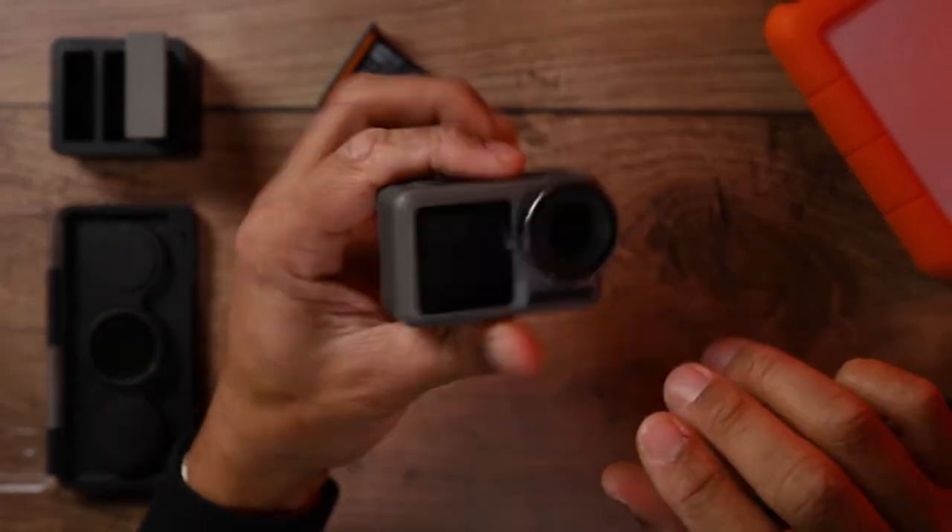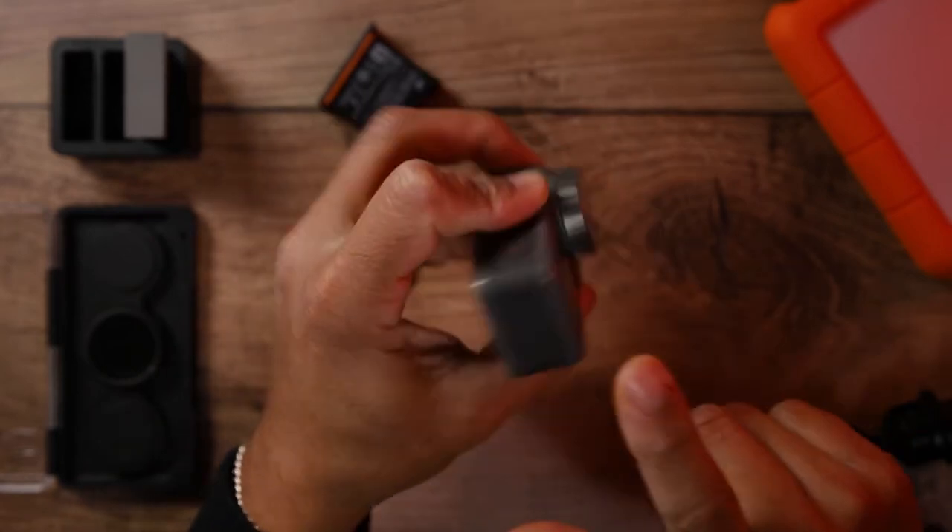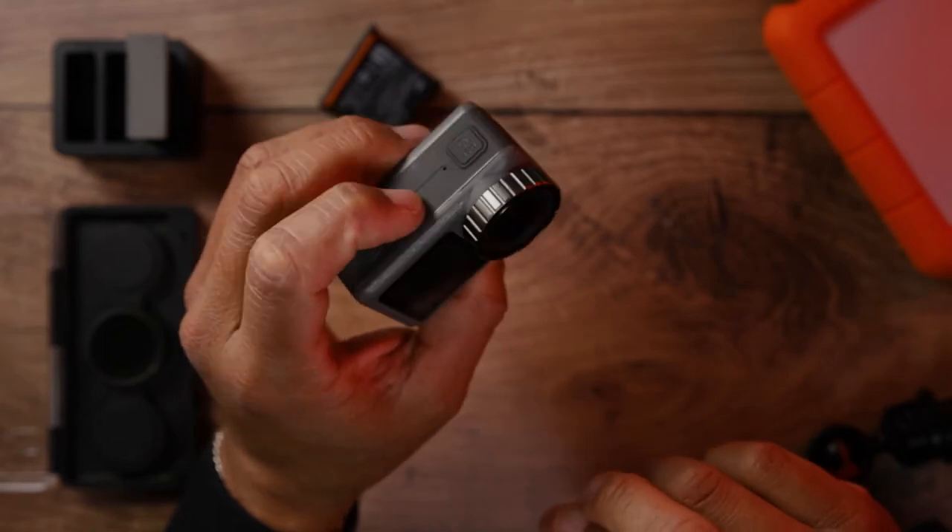Hello, welcome back to the channel. In this video I'm going to explain to you how to flip from the front screen to the back screen in the DJI Osmo Action.